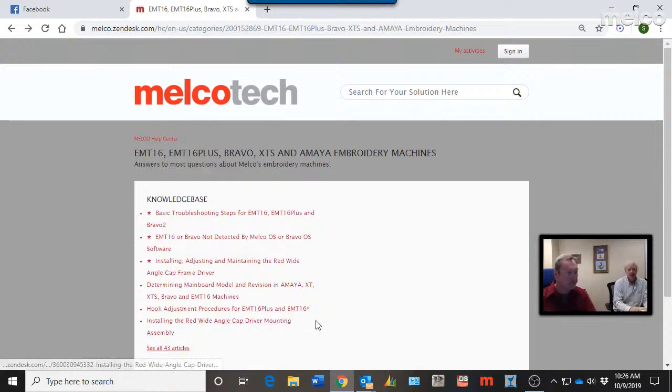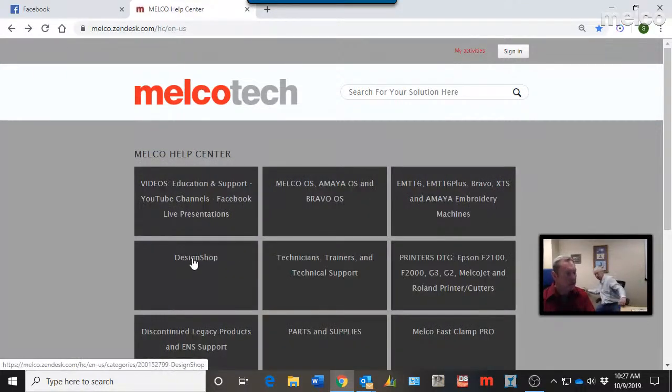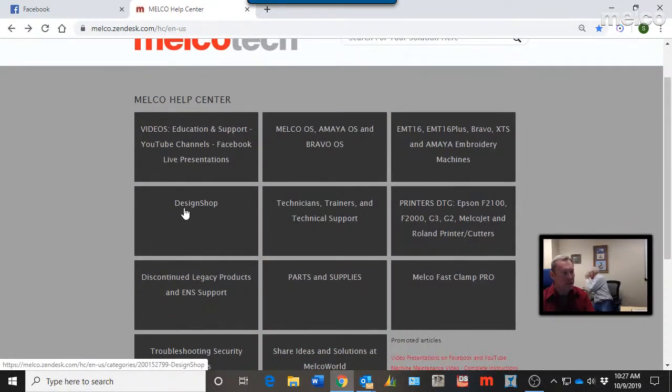Some of the Design Shop posts also contain sample files. If you search for puff or micro chenille, it tells you how to do it and how to set up your machine, but also includes a sample file or two so you can see how it's done properly — how the file is supposed to look and behave. That is really invaluable.